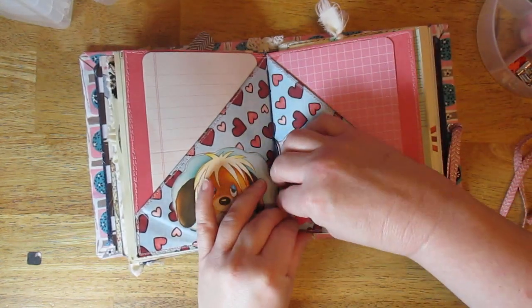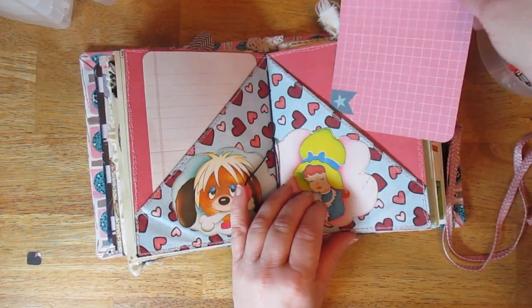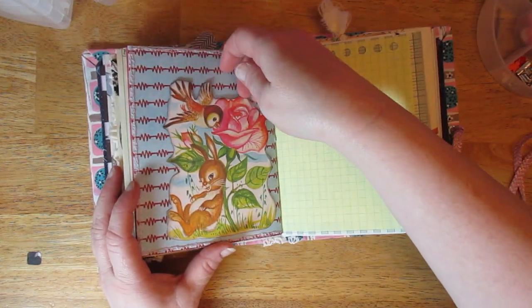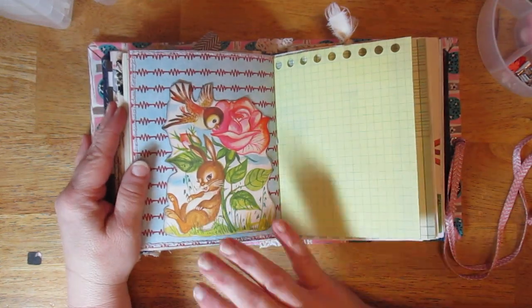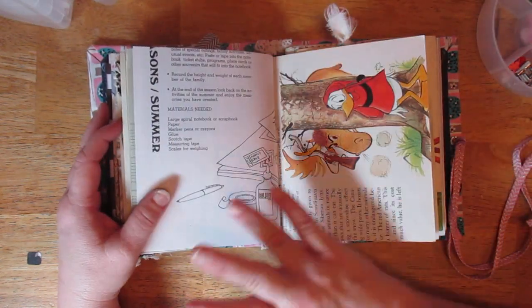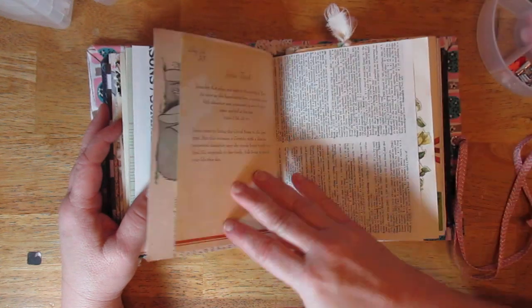In the center I just put some heart punch-outs. This one also has a Project Life card. This is from the book — just a little tuck space where you can tuck something in there. This is the cutest storybook I had a hard time cutting up. More of the Disney book — I just think it's so cute.